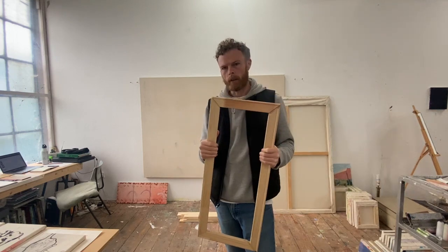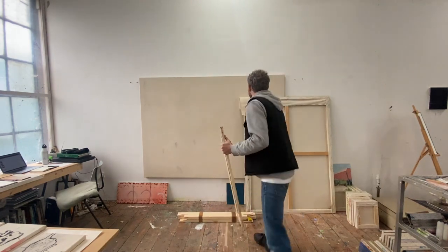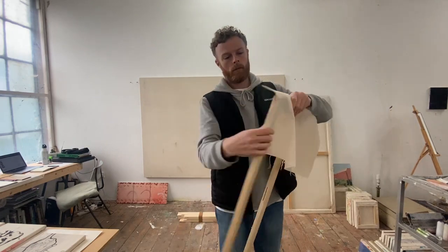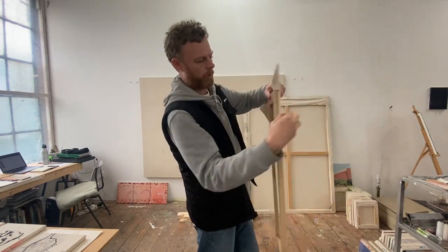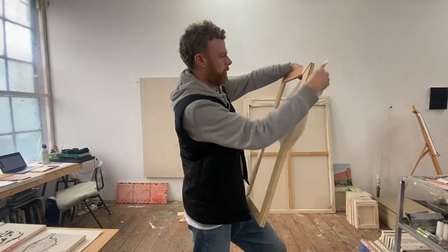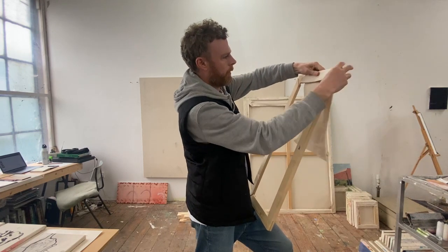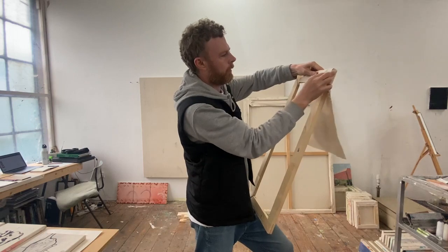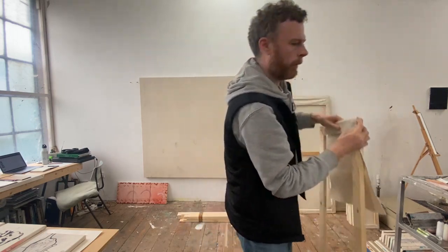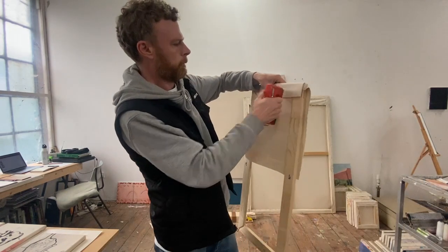They're called stretcher bars because once the canvas has been put around them — usually with staples — the paint side faces out and wraps around the back of the canvas like this. You can do a fancy little corner fold like this, and it would be stapled on the back with a staple gun.